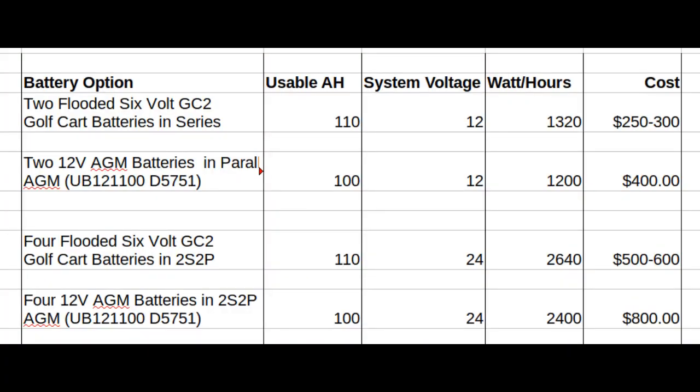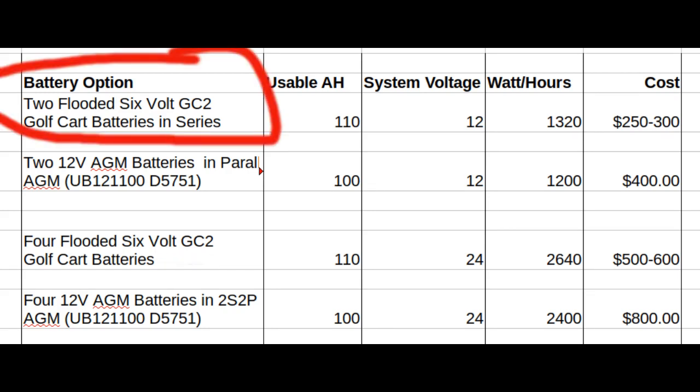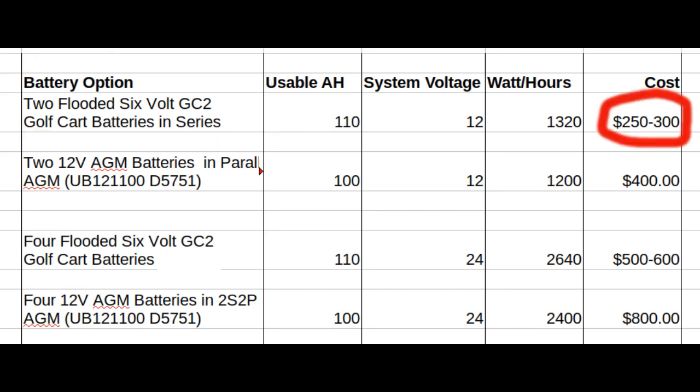For battery systems, your pretty much minimal cost system is two flooded 6-volt golf cart batteries in series. They're rated at 220 amp hours, but you can only discharge lead-acid batteries to about 50%, so that's a usable capacity of about 110 amp hours, and your system voltage is 12 volts. The cost is your lowest at about $250 to $300, and your watt-hour capacity is 1.3 kilowatt hours, which is reasonable for running a well pump very intermittently.